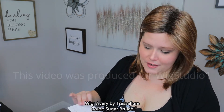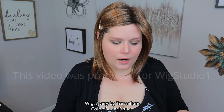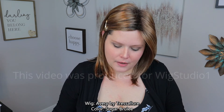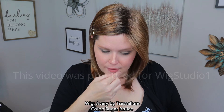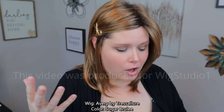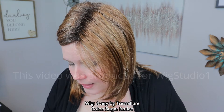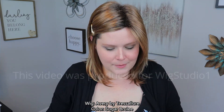It's a super cute style if it fits you. Let's talk about the color — Sugar Brulee is listed as a warm golden honey light brown with butterscotch blonde highlights and dark roots. The darker roots are fantastic because they reduce the appearance of permatease on a basic cap. This is definitely a warmer shade — not a lot of ash — and even the blonde highlights are pretty warm.